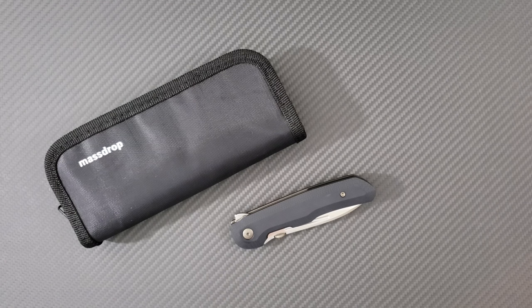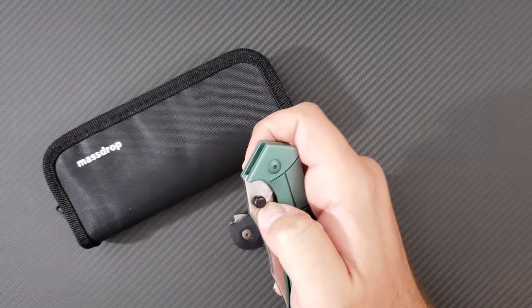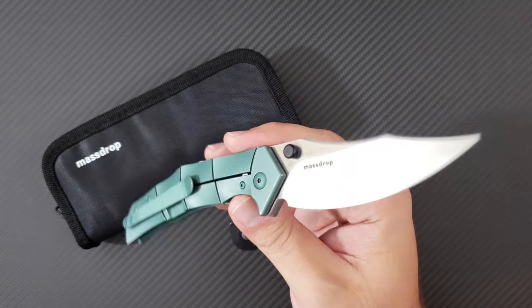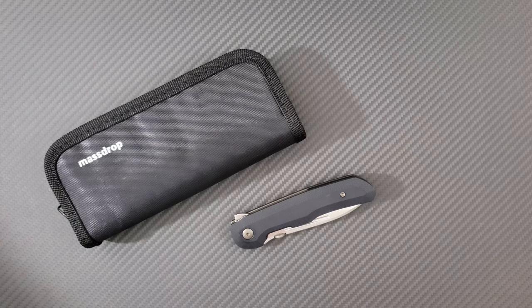Hey everyone, Dr. Frunke here with an awesome new unboxing for you on a new MassDrop collaboration. If you go back on my channel, I've had quite a few of these MassDrop knives. I did a video on the Ferrum Forge collab, Falcon, Crutch, and the Gent. I also recently did a video on this awesome Gavco Knives Thresher collaboration — a very exciting collaboration. Go back and check out my video on that one.